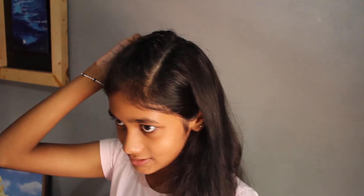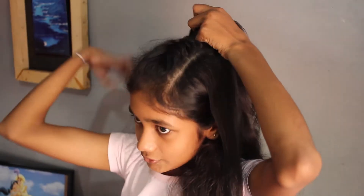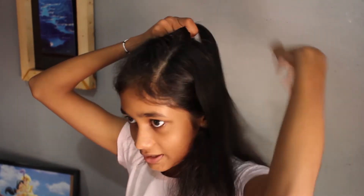You can fit this with hair pins or use a bull band. If you use a bull band, you have to braid a little more.